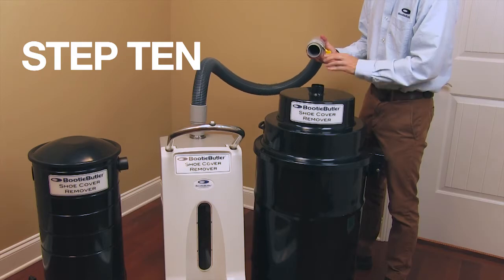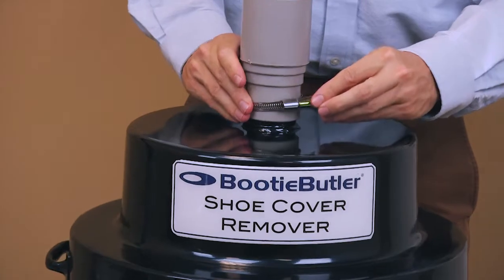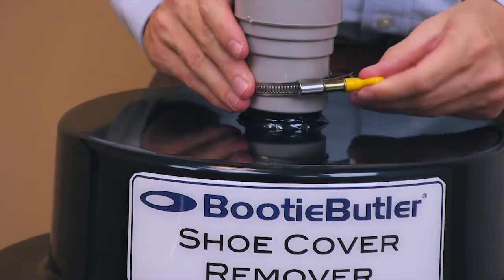Step 10. Attach the other end of the small vacuum hose to the top of the large receptacle bin. Secure by tightening the yellow tab.